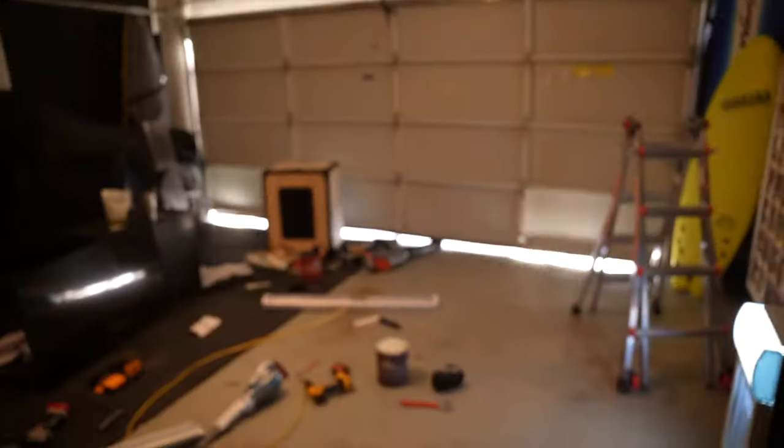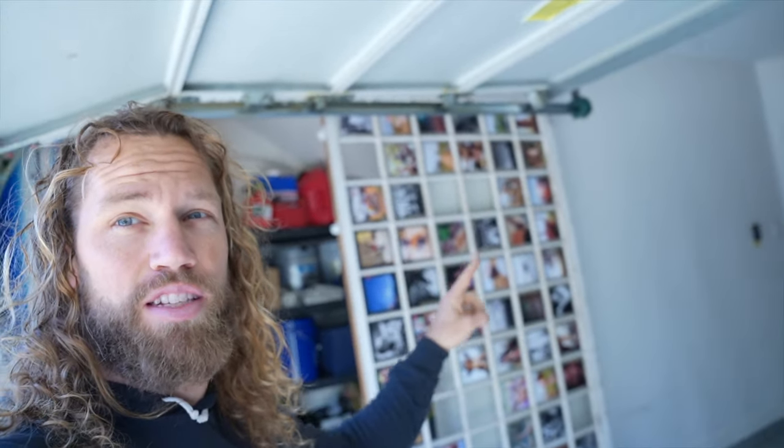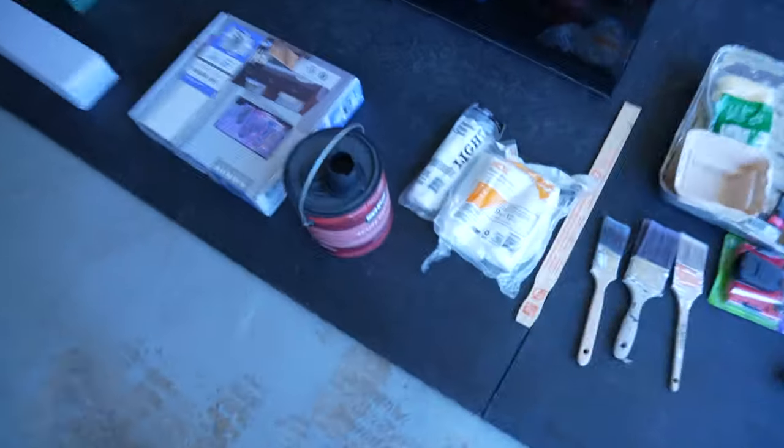I have half the gym set up over here and this side is open. I'm going to paint the rest, put up this big sliding barn door, mount a TV with an articulating mount, and put up a new light. This whole thing is about to get doubled in space. Also, a sponsor sent me a refrigerator stacked full of Fit Aid — great for when I'm getting thirsty.